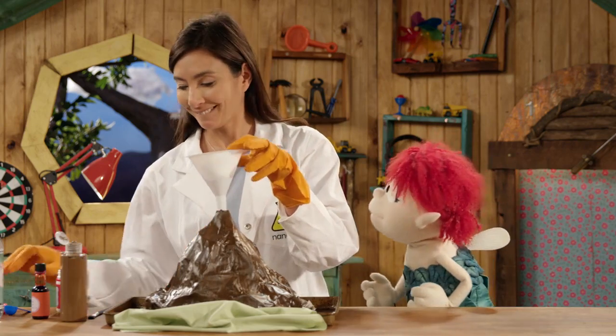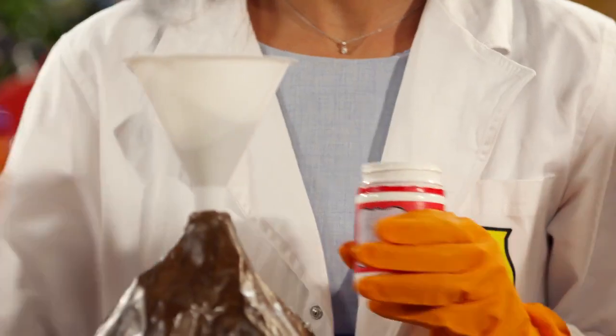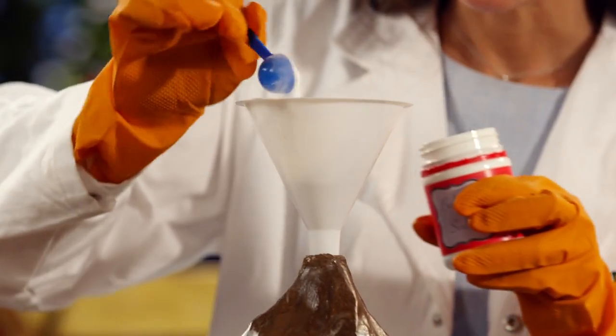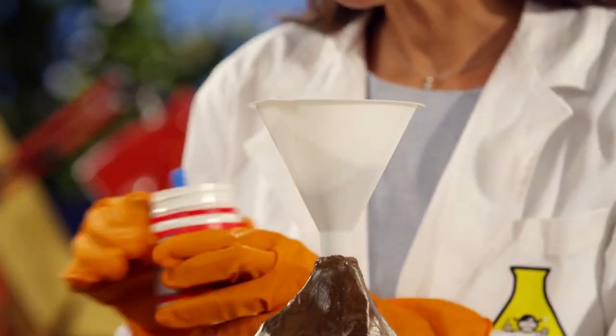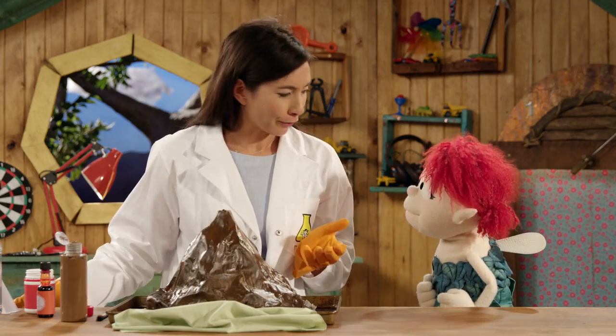I think so too. So the most important ingredient was what you brought — the baking soda. Baking soda is a base. So we're going to pour some of this baking soda base into the volcano. We want this to look like a real volcano.